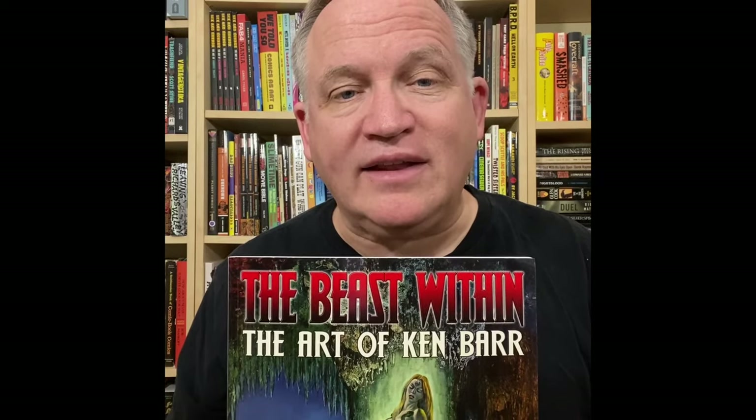Hi, welcome to Ray of Sensation. I'm your host, Dan. And in this episode, I'm going to be taking a quick look at The Beast Within, The Art of Ken Barr. Join me, won't you?